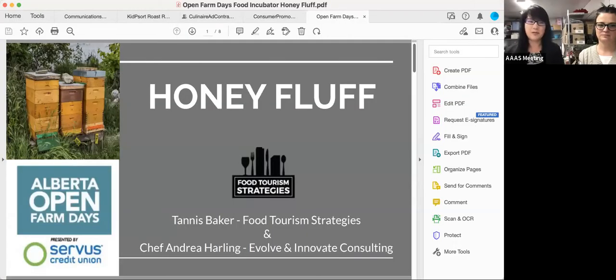This is one of our first projects doing live demos, trying to teach capacity building for Open Farm Days. Today's project is Honey Floss and we have Chef Andrea Harling here. We're going to switch over to some live kitchen parts, but I'm going to run through the recipe and what we're developing today. We'll also have lots of time for Q&A, so please feel free to put your comments into the chat function.